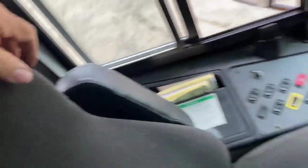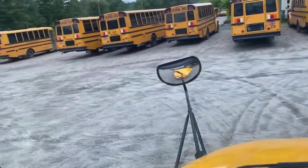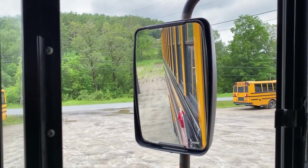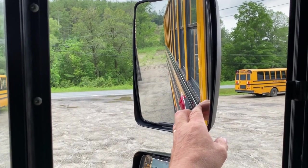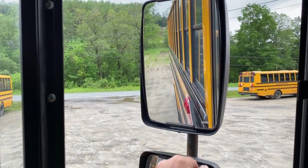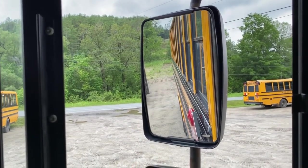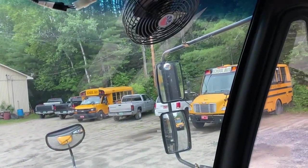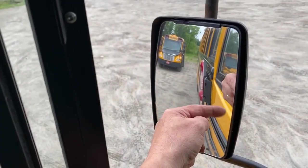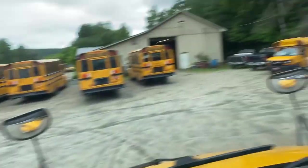Make sure the seat is securely mounted and that the seat belt works properly and is not frayed or damaged. Then have a seat. Check your mirrors — you've already done the exterior exam so you know they're not cracked or broken. For the flat mirrors, note that you can see the side of the bus, the rear tire touching the ground, and 200 feet behind the bus. For the convex mirrors, note that you can see the front of the rear tire touching the ground, the entire side of the bus up to the mirror bracket, and an extra lane of traffic on both sides.